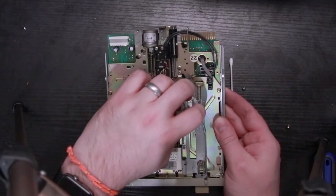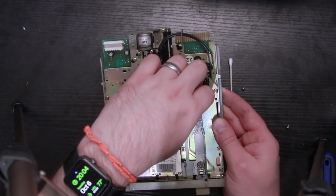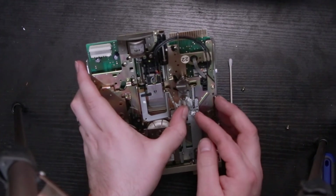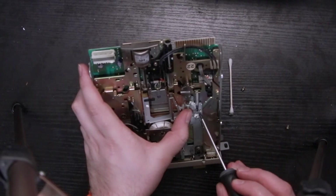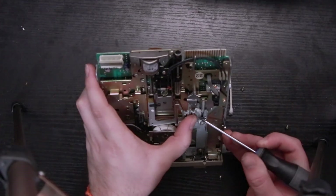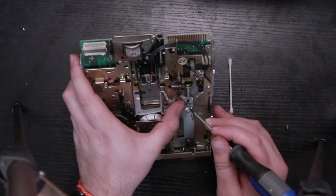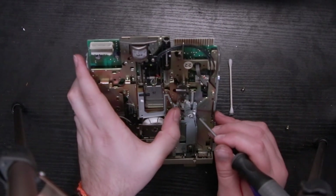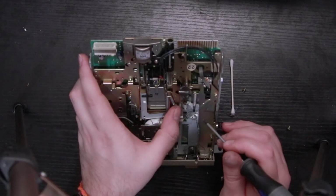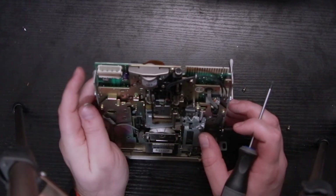Okay, so there's the spring here. I think that is supposed to come over here and around this little hook. Let's see if I can get that — no, I cannot. I might have just broken this drive, which would really suck because I don't have another one.